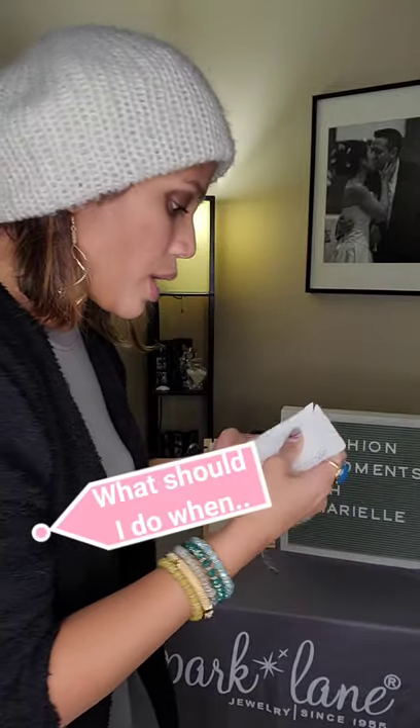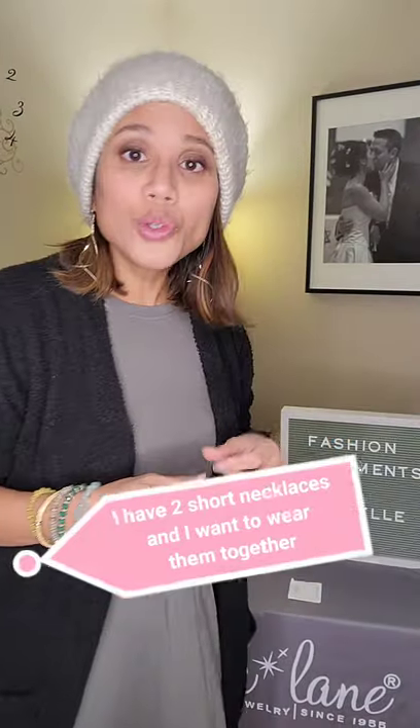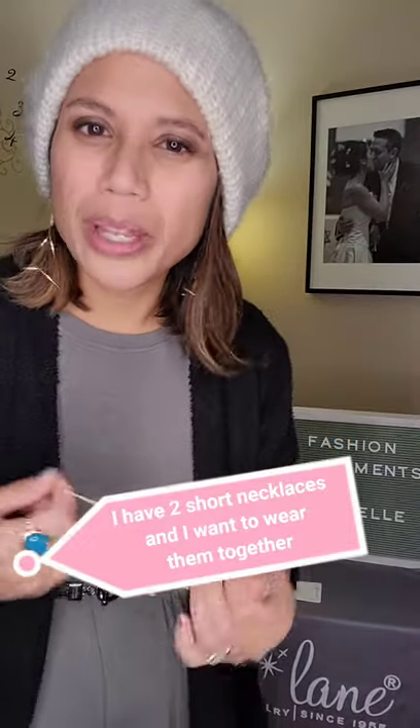I get the question a lot of times: what should I do when I have two short necklaces and I want to wear them together? I get a lot of questions about how they tangle — what should you do? So I want to show you a tip and a trick.